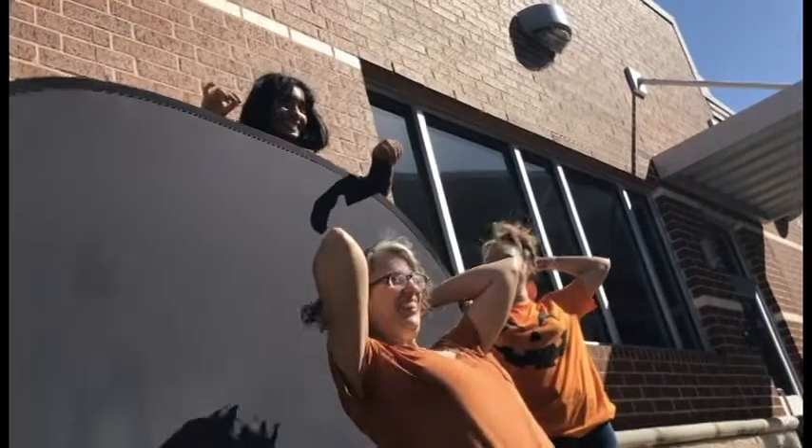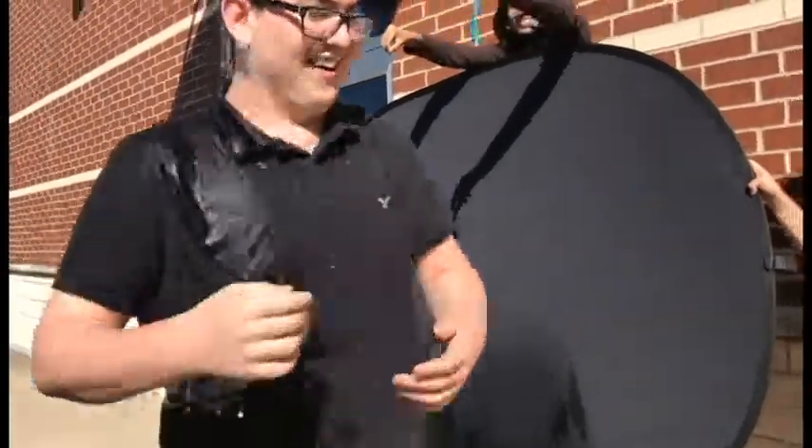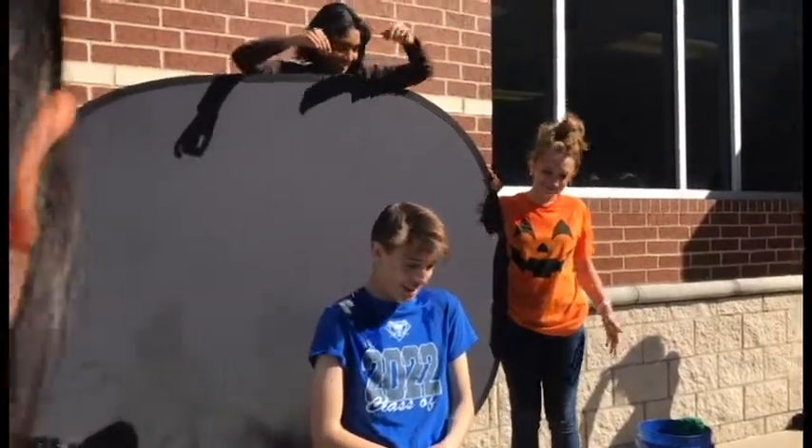Through adjusting camera shutter speeds, students were able to capture an image of the balloons mid-splash, as if the moment were frozen in time. Students ended the day with hundreds of pictures of shocked victims in water droplets, as well as a lot more experience with cameras.